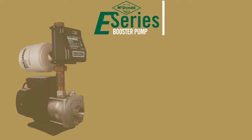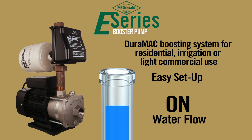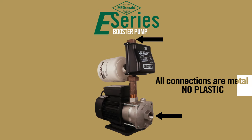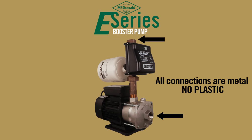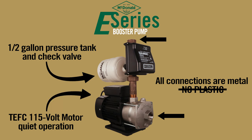Here are the features of the E-Series booster pump. It is a water pressure boosting system for residential irrigation or light commercial use. Easy setup — turns on with water flow and off with water flow. All connections on the E-Series booster pumps are metal, no plastic threads. The booster pumps include a half-gallon pressure tank and a check valve. The totally enclosed fan-cooled single-phase 115-volt motor makes for quiet operation.